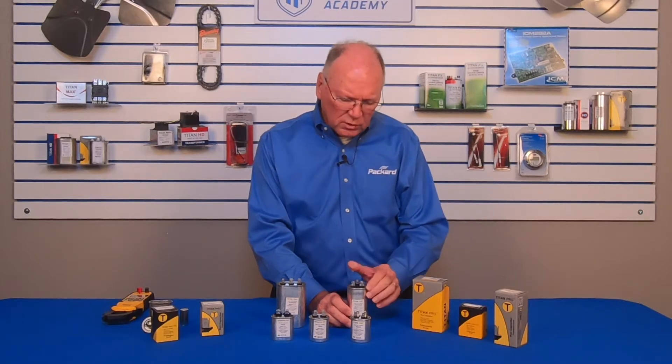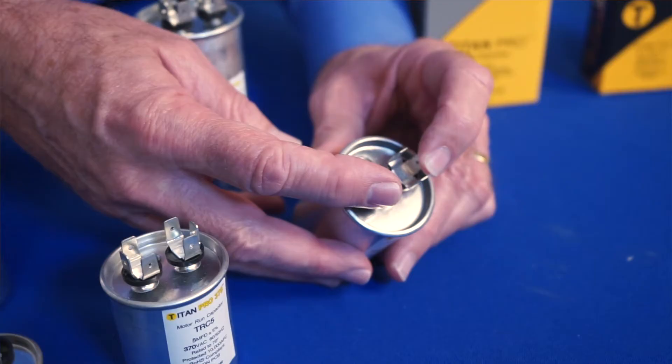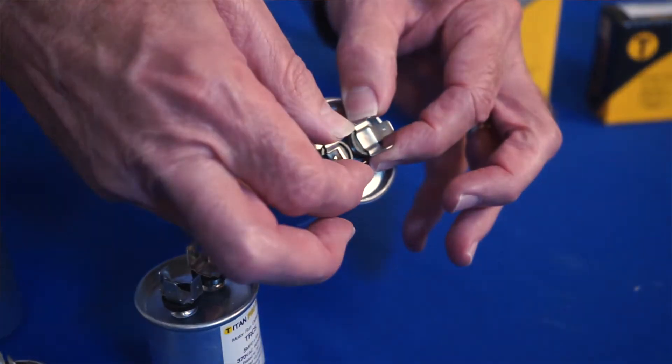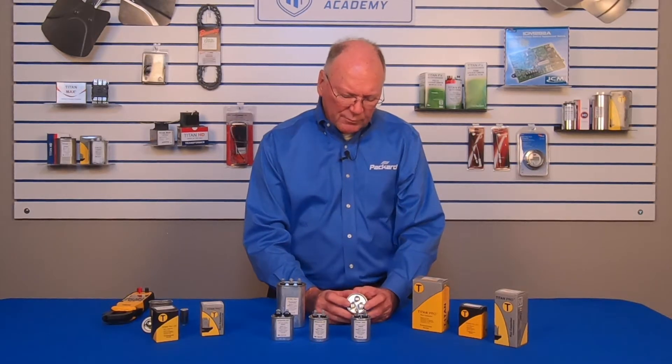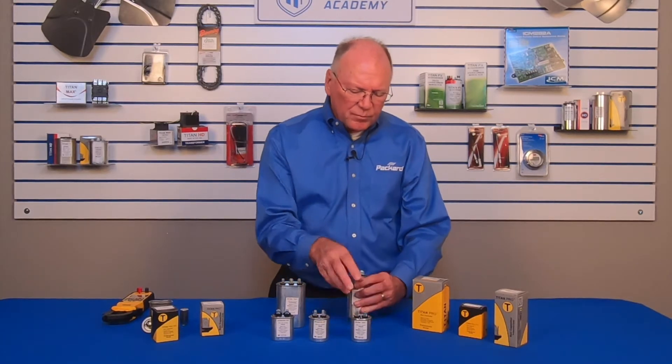Now let's look at the capacitor in a little more detail. We can see that some of these capacitors only have two terminals coming out of the capacitor. Some of them have three terminals coming out of the capacitor. This would be considered a dual rated capacitor. This is rated a single.